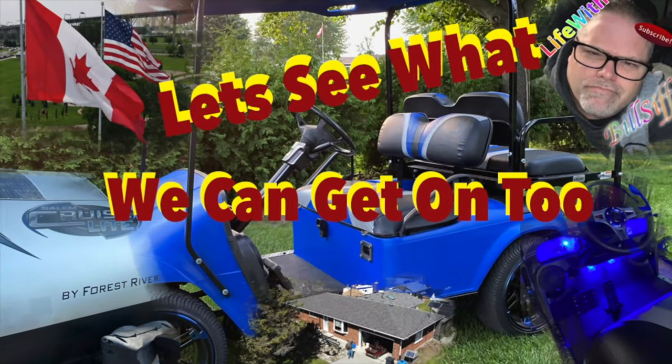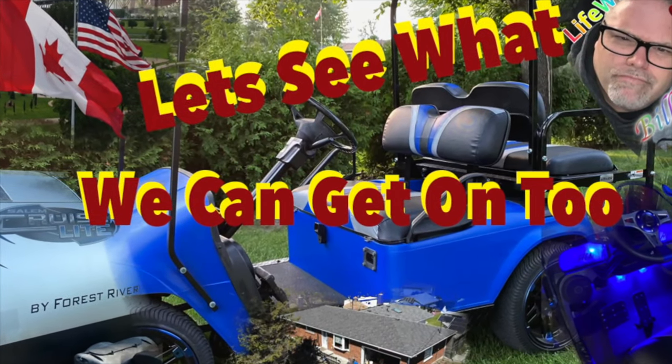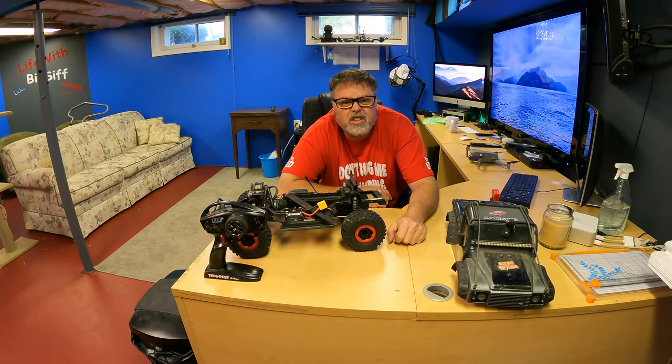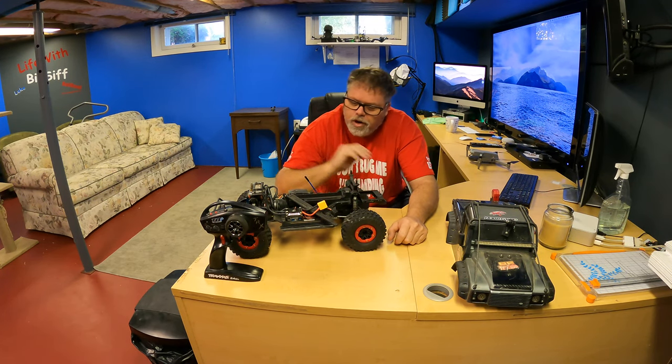Thanks a lot for coming along with Life with Bilsif. How are you doing today? Welcome to Life with Bilsif — I'm your host Bilsif, and today on the Bilsif show I'm getting out the TRX4.